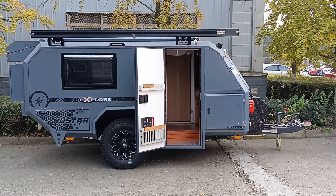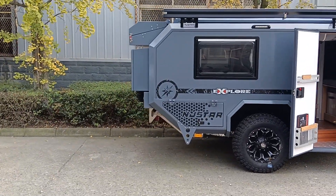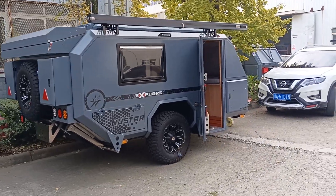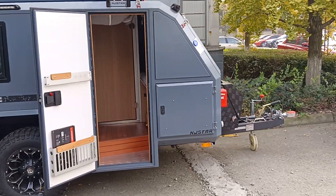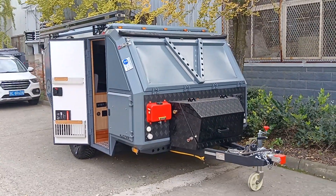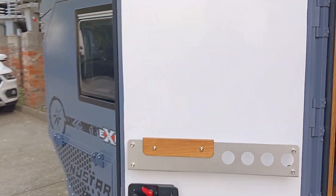Hello guys, today we will introduce you this trailer in German gray color. We'll take a look at the exterior and interior. First, take a look at the exterior — this is the rear side and this is the front view. Let's walk through, starting from the door side.